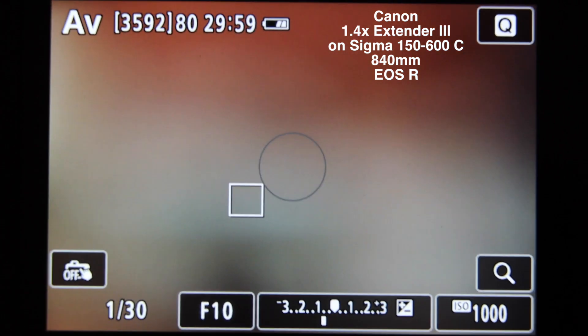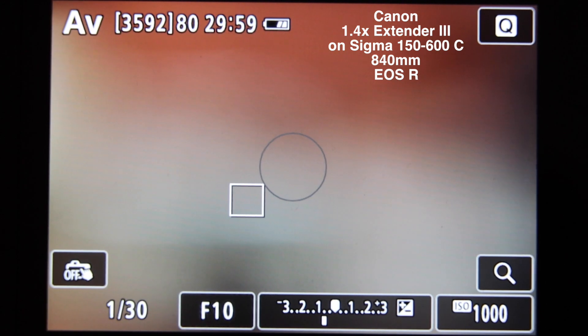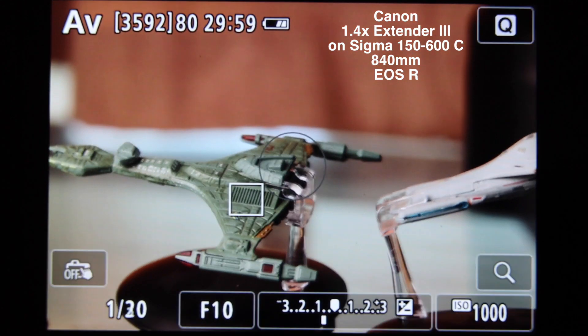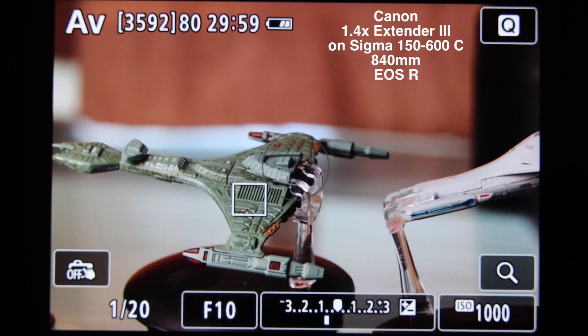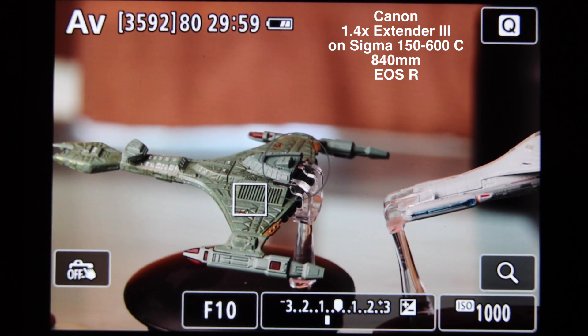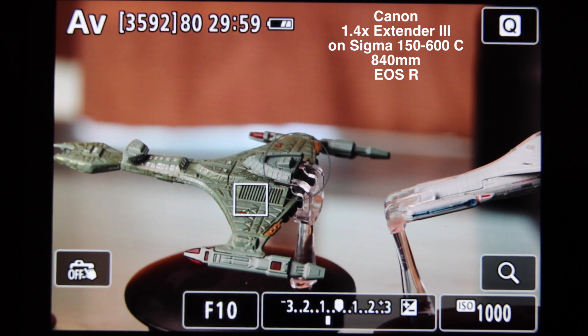Let me just let you know when I'm going to do it. 1, 2, 3, go. Okay, so that's how quick the Canon 1.4 does. It's up to you to determine which one you think is quicker, but to be honest, I think they're pretty much the same in terms of autofocus speed. Let's switch it over to the Canon 2X, which effectively gives us 1,200 millimetres — the 2X Mark III extender.